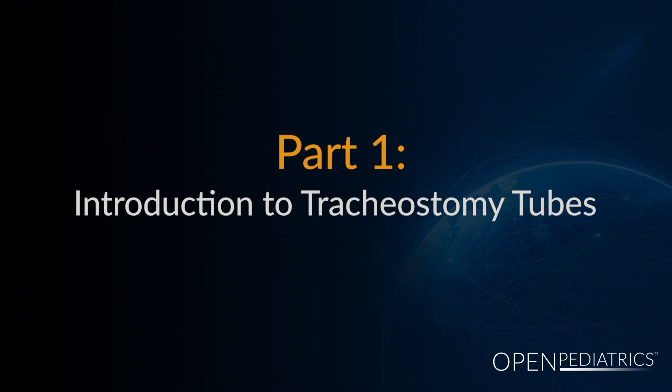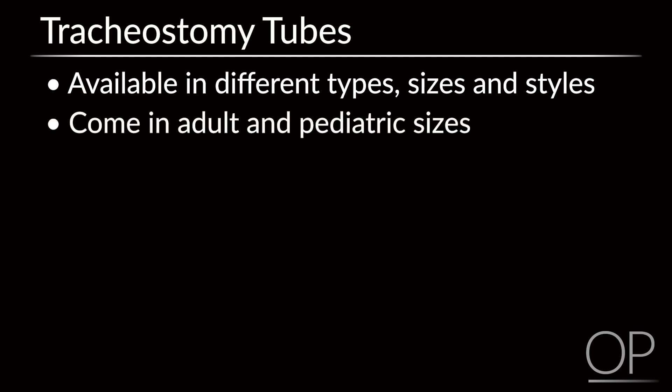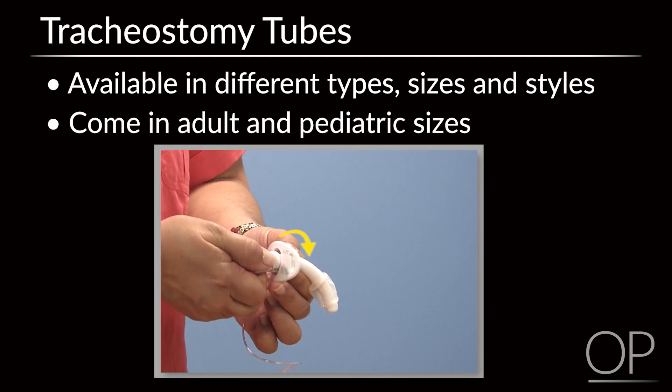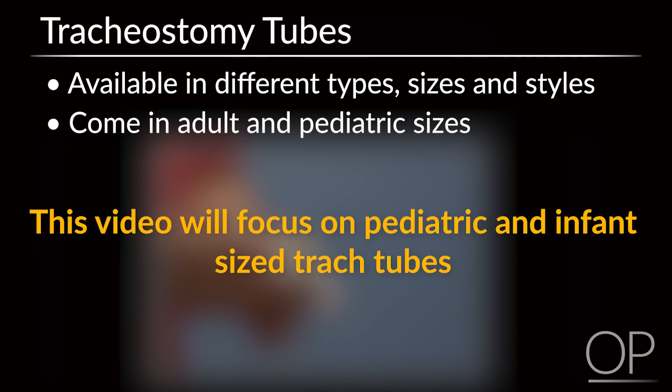Part 1: Introduction to Tracheostomy Tubes. Tracheostomy tubes are available in a number of types, sizes, and styles, and come in adult and pediatric sizes. Adult tracheostomy tubes usually have a locking inner cannula, whereas pediatric tracheostomy tubes do not. For the purpose of this video, we will be focusing on tracheostomy tubes used in pediatric patients including infants.